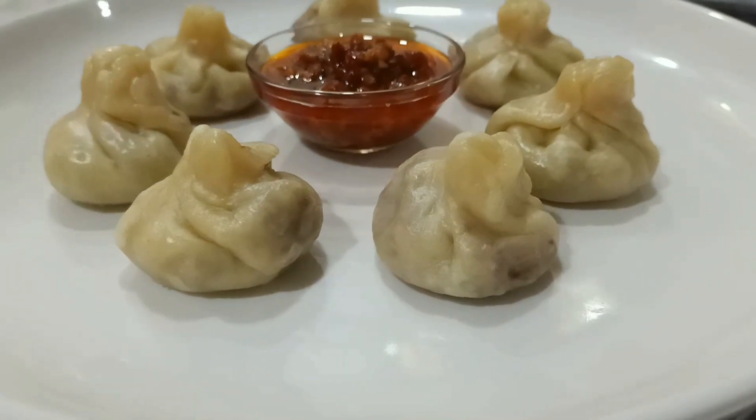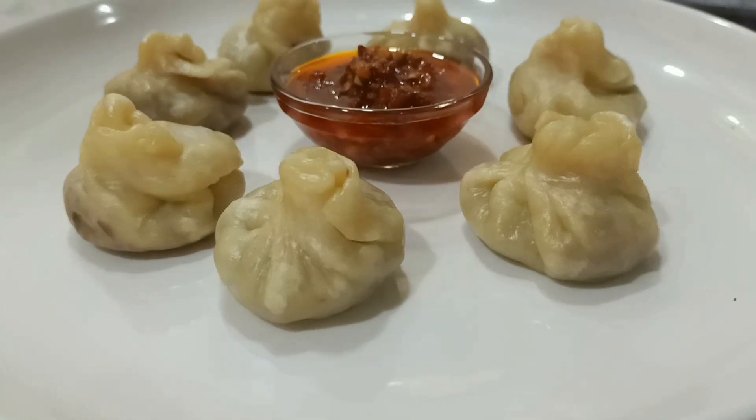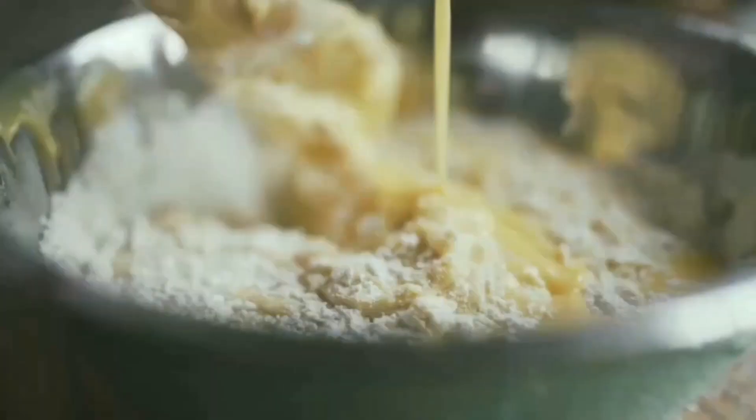How you doing my foodie friend? Today I will share the recipe to make momos at home with you all. You might be missing having momos staying home. So let's get started.